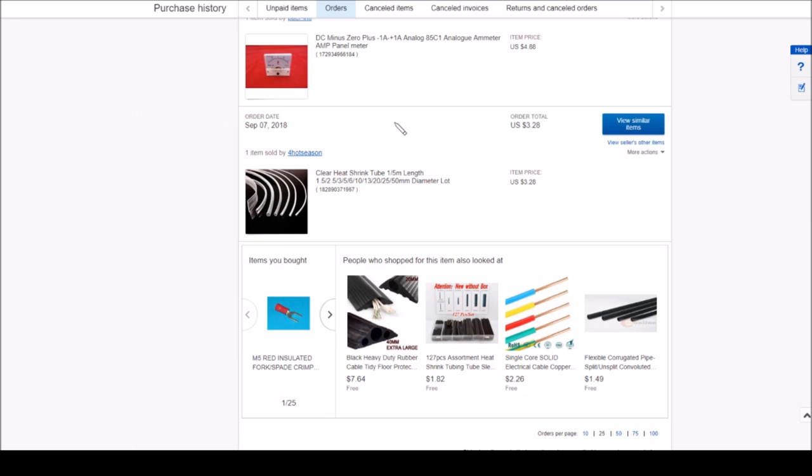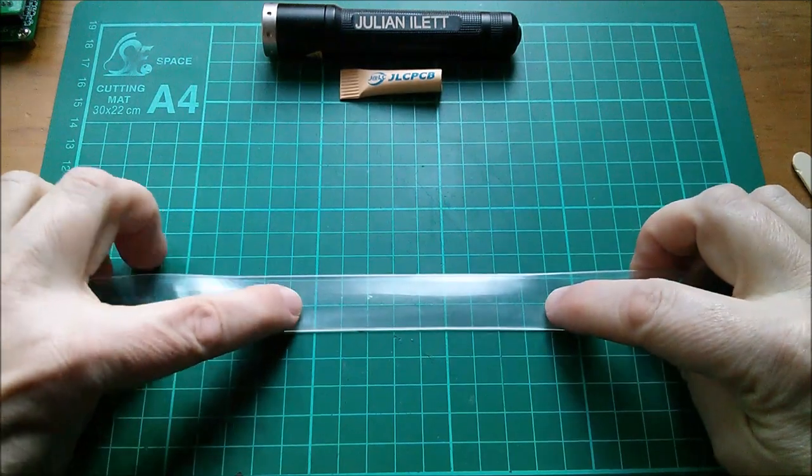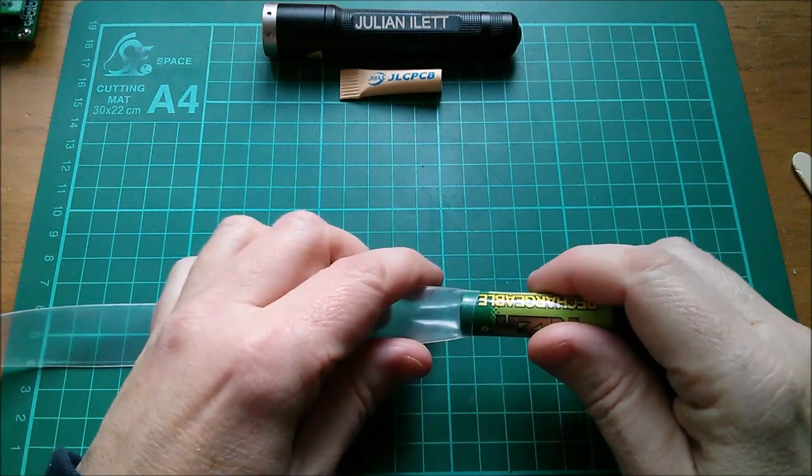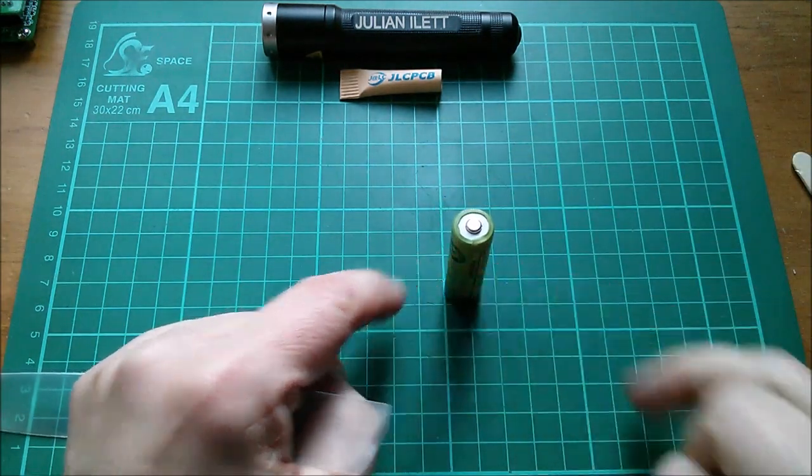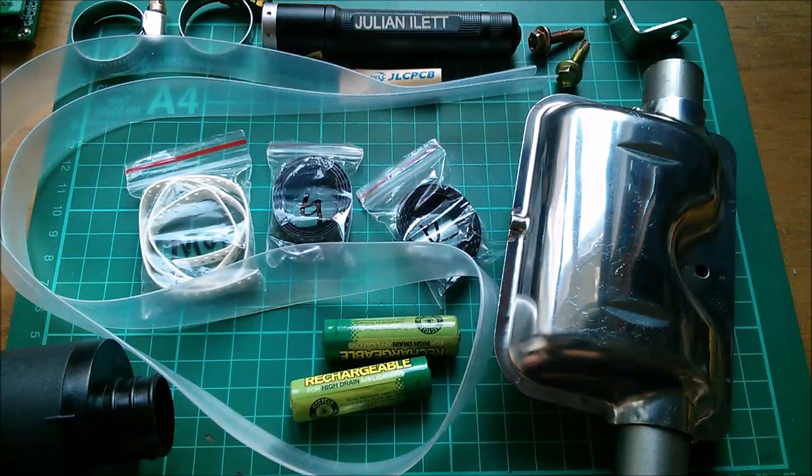From my purchase history, I bought a meter of that heat shrink for $3.28 with no shipping from a seller called 'for hot season', but the link is gone now. They do various sizes: 1.5, 2.5, 3, 5, 6, 10, 13, 20, 25, 50mm. I think this is 13mm diameter - the flat size is about 22mm and the diameter is about that of an AA cell, so yes, about 13mm.